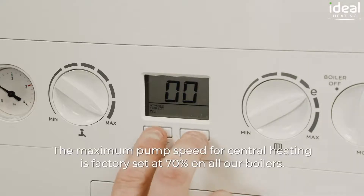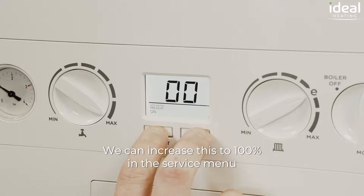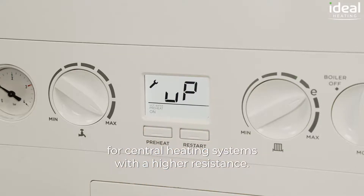The maximum pump speed for central heating is factory set at 70% on all our boilers. We can increase this to 100% in the service menu for central heating systems with a high resistance.